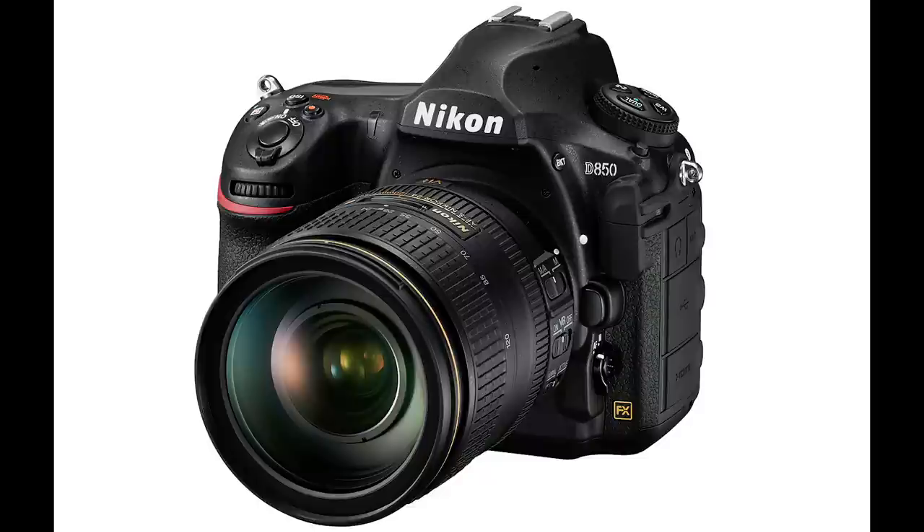Hey everybody, it's Greg. In this video I'm going to take you behind the scenes and do a comparison of the Nikon D850 and the Canon 5D Mark IV.